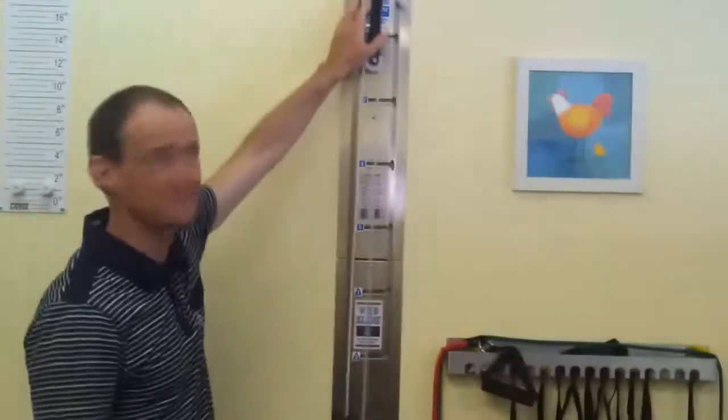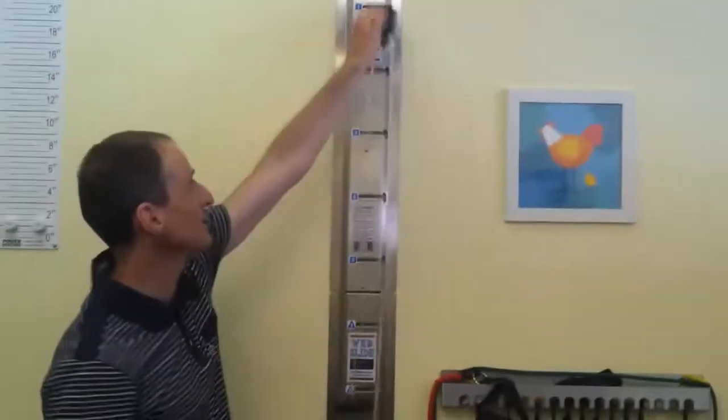The pulleys are in the top of the door. This is the door here, and that thing goes in the door.